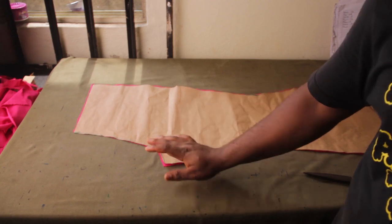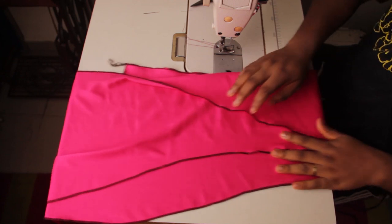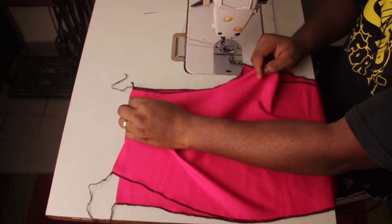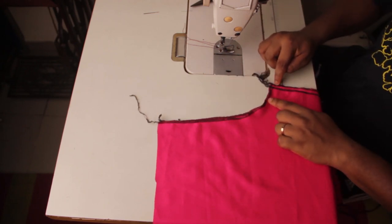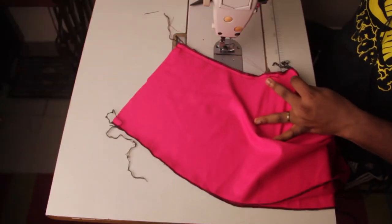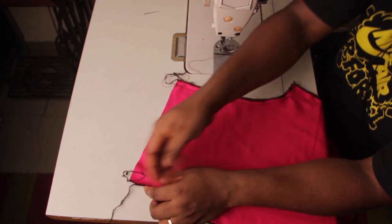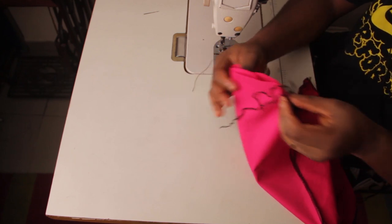Now I've cut my pattern for the back — as you can see it's on the fold as well. The next step I'm going to do — but not film — is finish my edges with my overlocker. You can see I've used the overlocker to finish the edges around my pattern, shown by the black stitching. Now the next thing: this is the front I'm working on first. Make sure you have the front of the fabric facing the front of the fabric, then join both together half an inch from the top, stopping one inch before you get to the end.